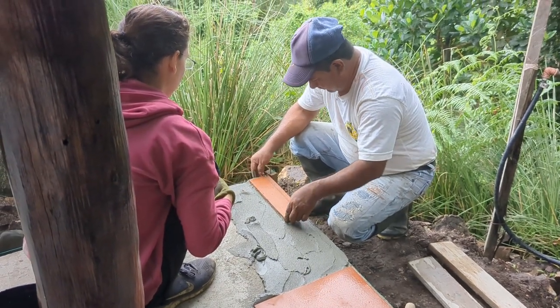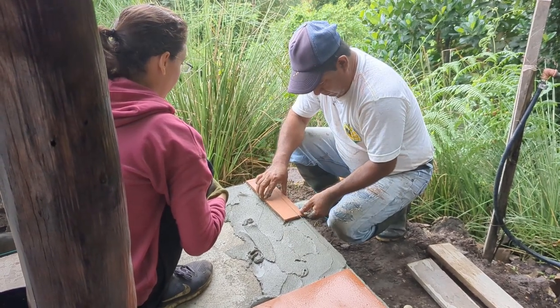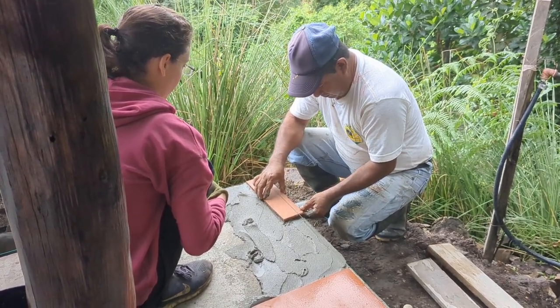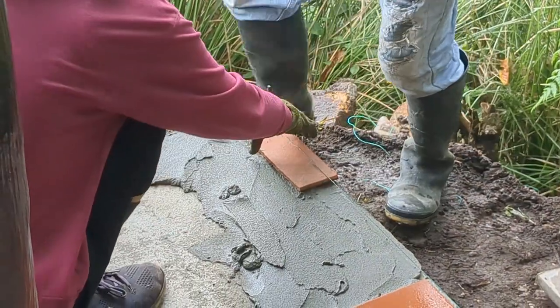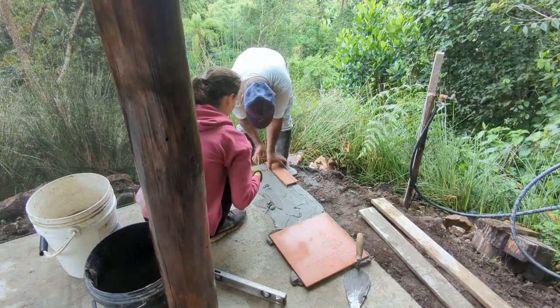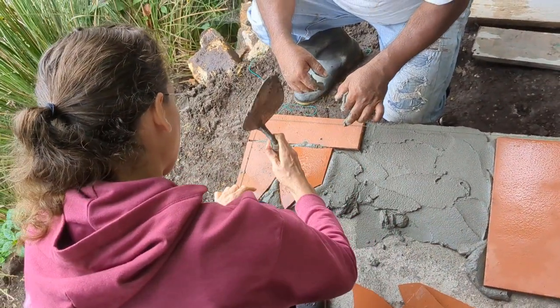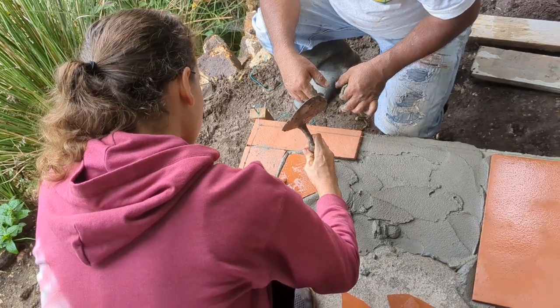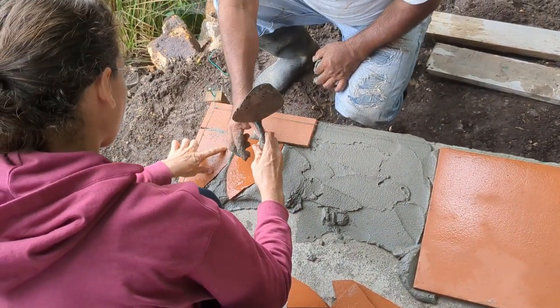Corner, corner. Hit it. This is the one — let's take it like this.